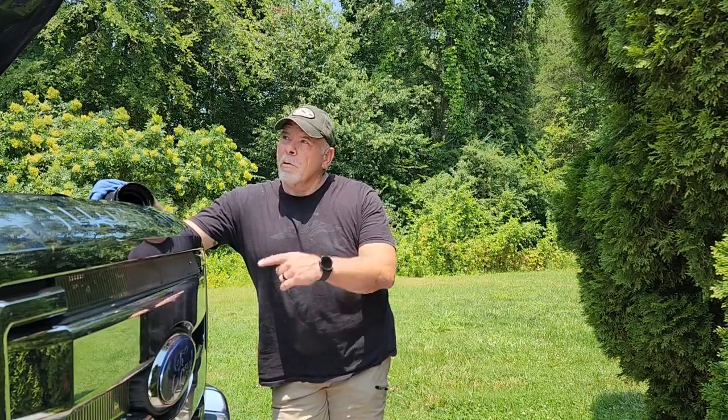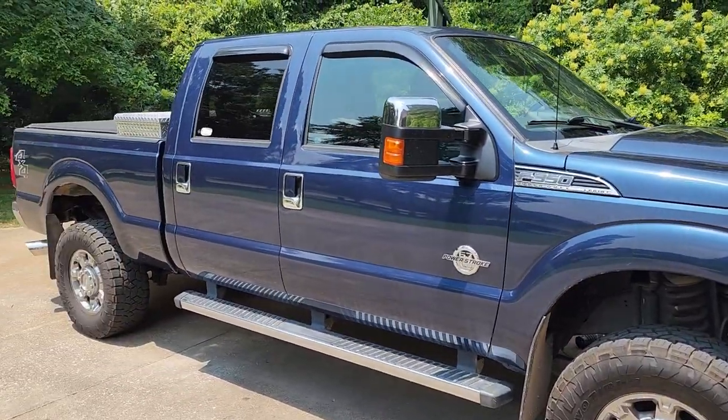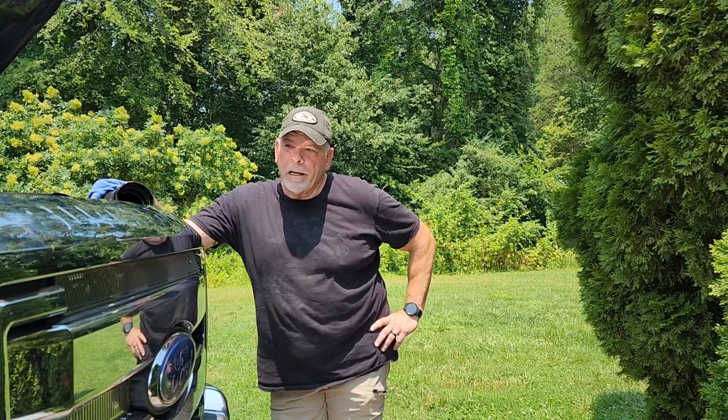Hey folks, Krusty Old Marine with you. I'm doing a review on something a little bit different for me today. I've got a 2014 Ford F-350 and been doing a little work on it lately — a little more performance out of it and make it a little better truck. It's a really nice truck. I've had it for four years. I bought it in '18 and I've got 144,000 miles on it right now.